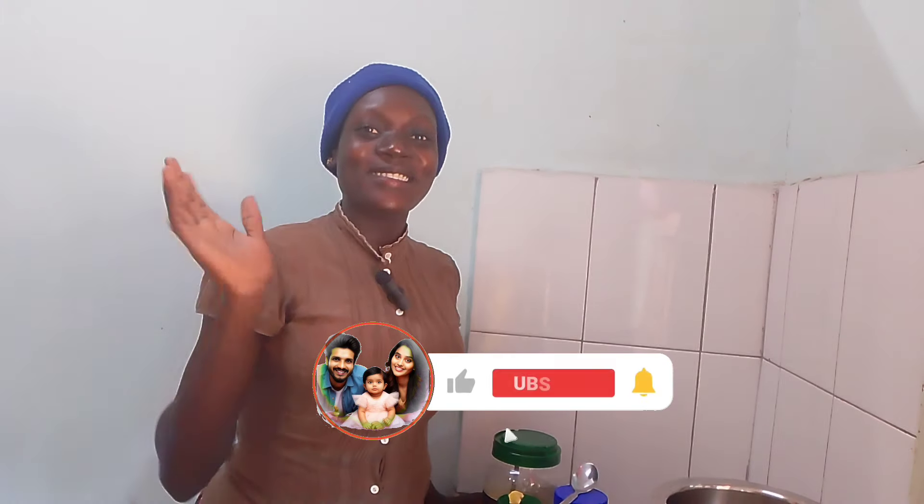Hey guys, welcome back to my channel — it's my mama's channel. Do subscribe, like, and support me please. We are going to do some videos, we love you, thank you. So we are going to make something.